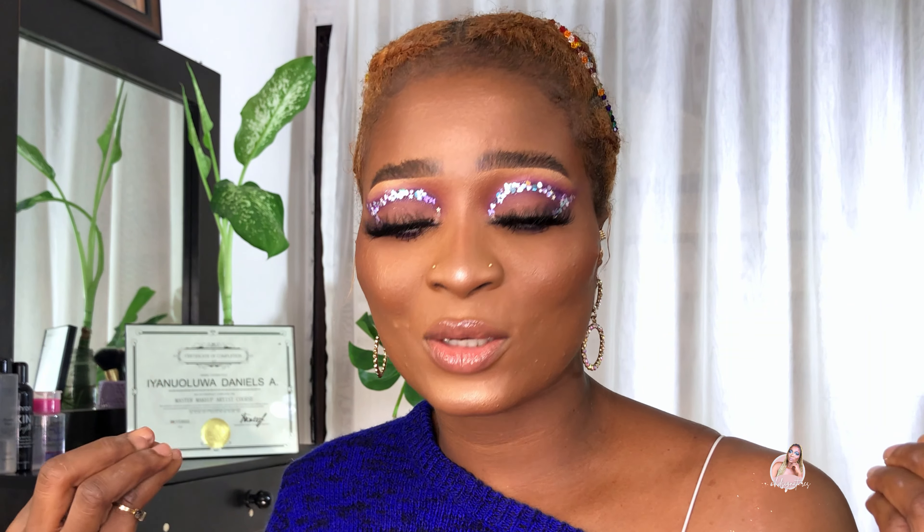Hey guys, what's up! Welcome back to my channel. This is HD Signatures. I am going to be teaching you how to achieve this graphic sequence makeup look. Just give it a watch and I'll show you guys.